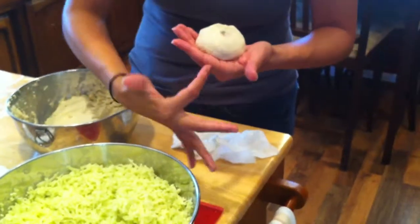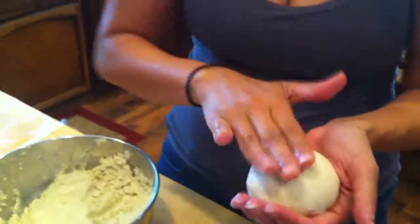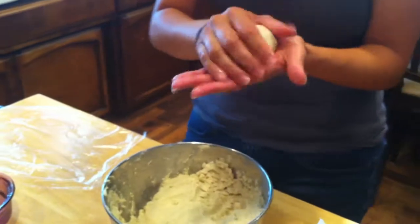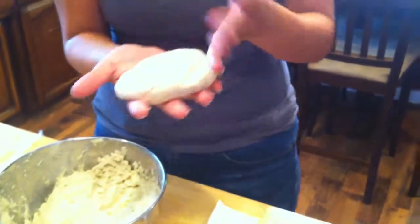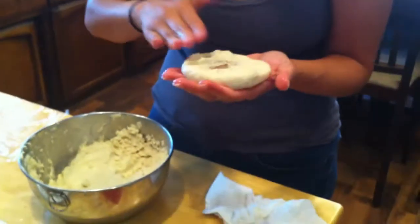As you can see, there's no broken edges here - that means the masa has plenty of water. So now you've got a nice little round ball. Go ahead and make it nice and round. Then I'm going to start pushing down on a side, rotating. Make sure your hand is nice and wet, or a chunk's going to fall off into your hand.